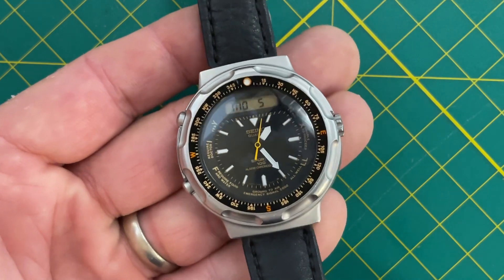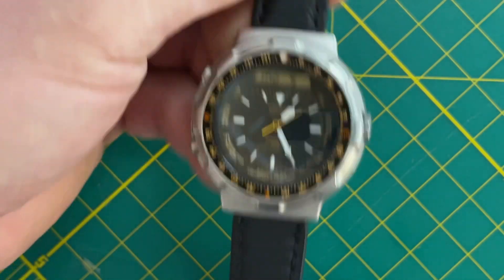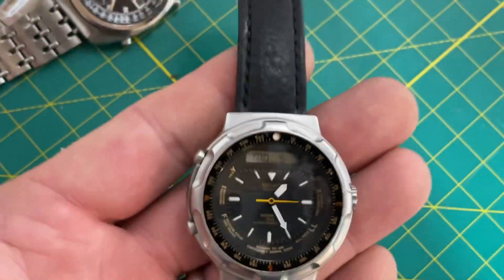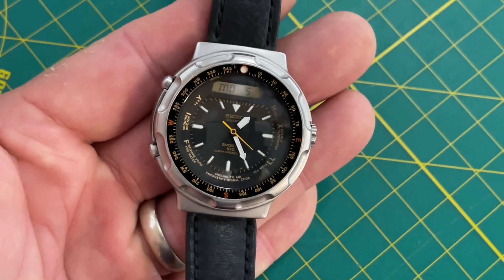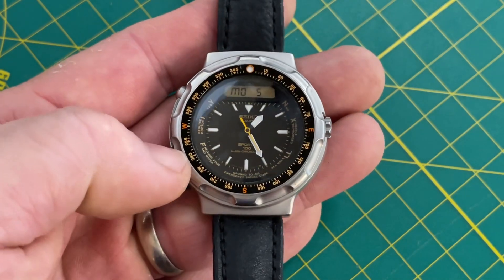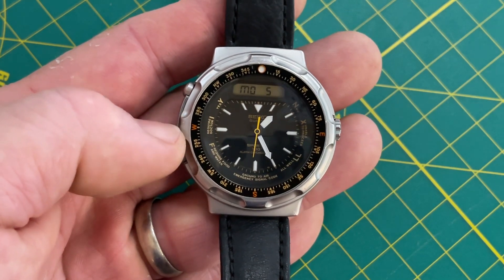This is the H558-5010 Fieldmaster. I call it the Arnie Fieldmaster, but that's probably not correct, in large part because this watch came out before the Arnie. Isn't it the first one with the ashtray bezel? The ashtray bezel was, in fact, created for this model. This is the first of the H558s.